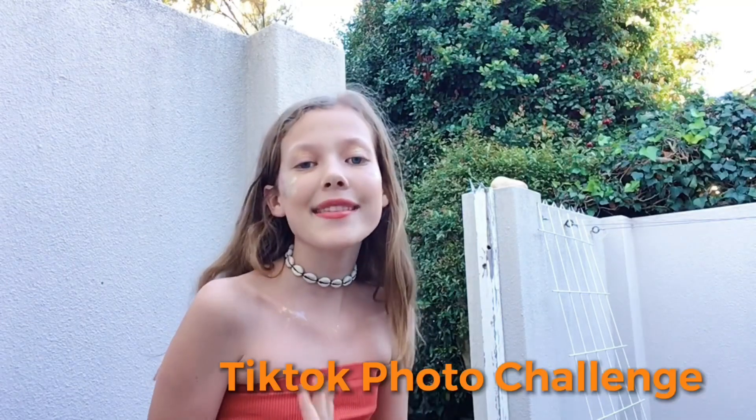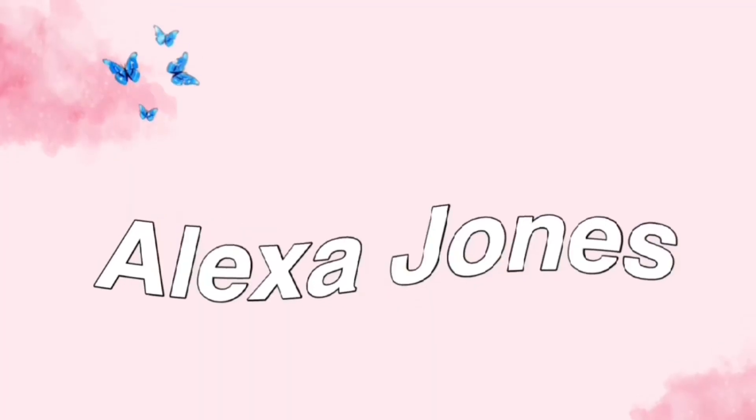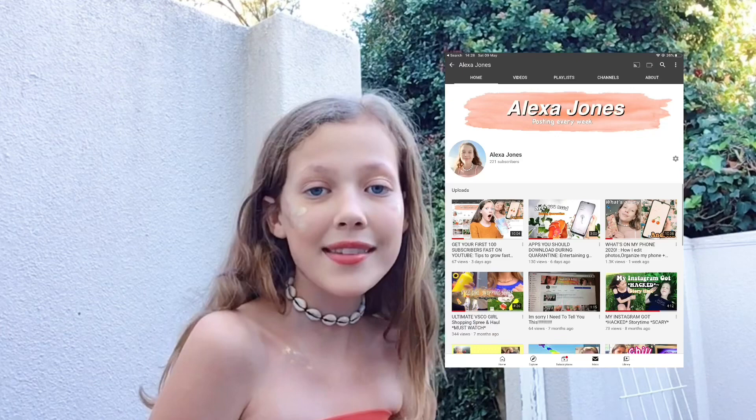Hey guys, it's Lexi and welcome back to my YouTube channel. I look a bit different because today we're going to be doing a TikTok photoshoot. I have glitter everywhere on my face and I'm so excited to get into this video. But before we do, I just want to say thank you so much for 200 subscribers — we are growing unbelievably fast and I'm so grateful.